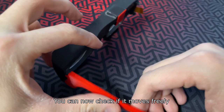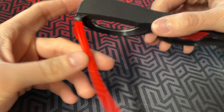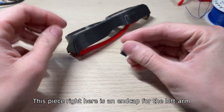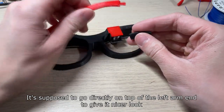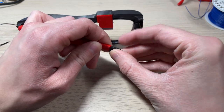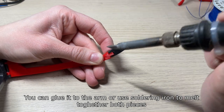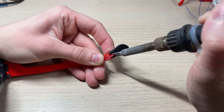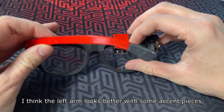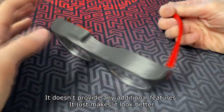You can now check if it moves freely. This piece right here is an end cap for the left arm — it's supposed to go directly on top of the left arm end to give it a nicer look. You can glue it to the arm or use a soldering iron to melt both pieces together. I think the left arm looks better with some accent pieces; it doesn't provide any additional features, it just makes it look better.